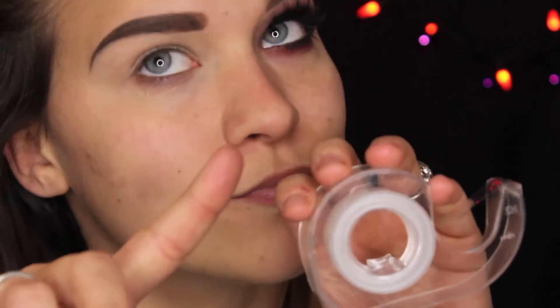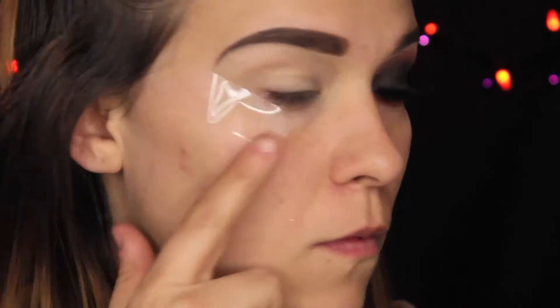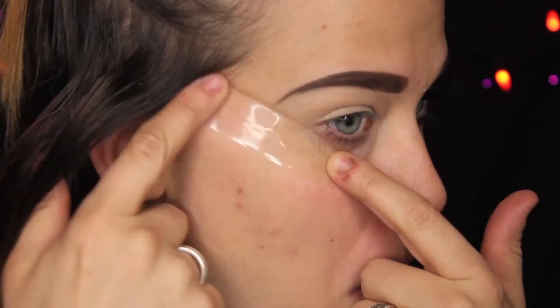All right, so to get started and save us some time, the brows are done and we're priming with Mac Paint Pot in Soft Ochre. Then we are going to do the trick that everybody hates — don't put tape on your eye, but I'm putting tape on my eye. Take the most tacky layer off and then line it up to where you want the wing of your shadow to be. It just saves me some time later.